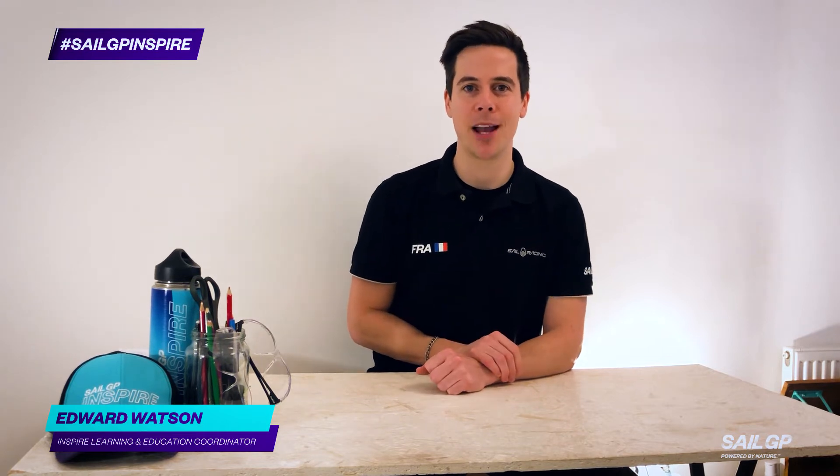Hello and welcome. I'm Ed Watson and you're watching the SailGP Inspire Learning Programme. This week we've got a brand new challenge ready and raring to go — it's challenge number two.